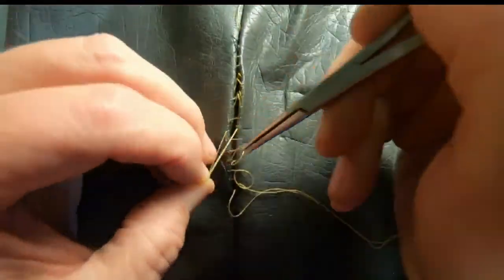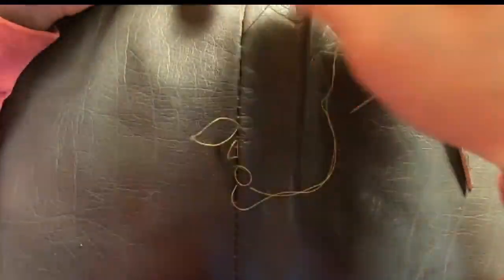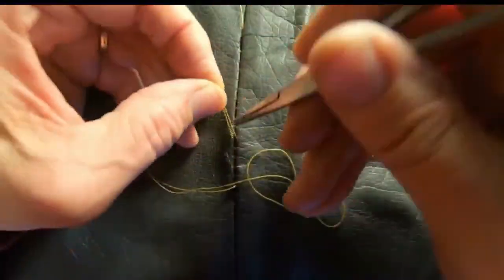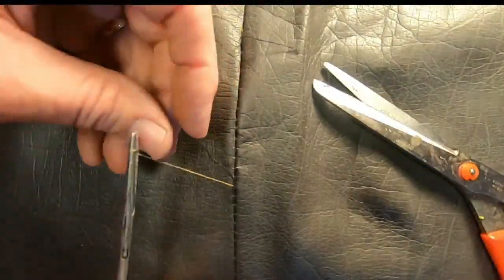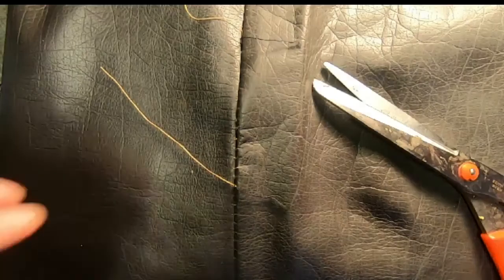Now I'm just tightening up the stitches — as if you had a pair of sneakers where the laces were loose at the bottom and tight at the top, you just work it until all the laces are tight. Same thing here, until the stitches are tight. I'm going to tie both ends. I'll use an instrument to tie. A double knot usually suffices.